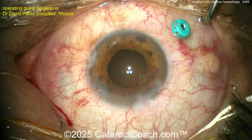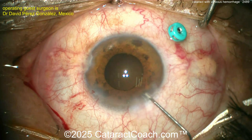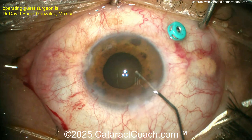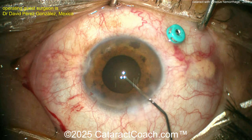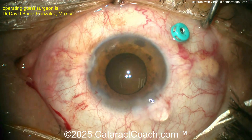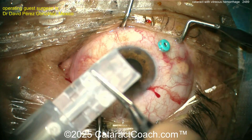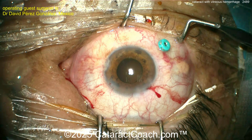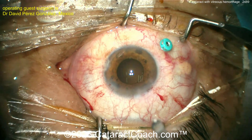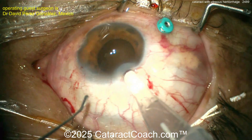Our guest surgeon here is also a vitreoretinal surgeon and will be doing a full pars plana vitrectomy to evacuate the vitreous hemorrhage. Here, filling up the capsular bag with viscoelastic — a patient with posterior segment pathology is going to get a monofocal lens. The capsular bag is nicely expanded. Here comes the lens — looks like a single-piece acrylic lens — getting that delivered nice and easy. This patient will then have a full pars plana vitrectomy to treat the concurrent retinal disease.